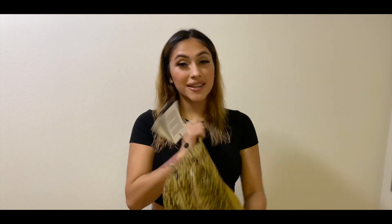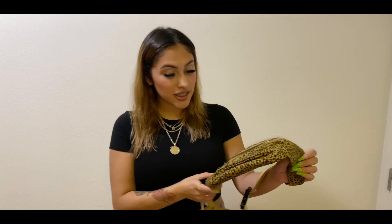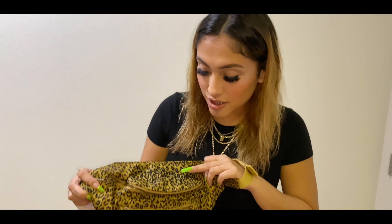The next item I have is the Supreme fanny pack in cheetah. I thought it was so cute because it's cheetah and it's different — all the other Supreme stuff was just solid colors. There was a pink one, a camel one, a blue one, a yellow one last drop, but this right here is fire. Take a look at the details — it says Supreme right here and it's cheetah print.